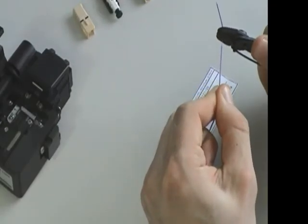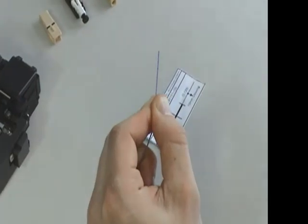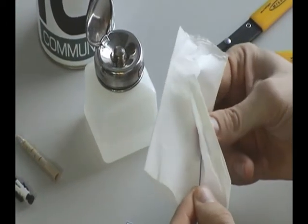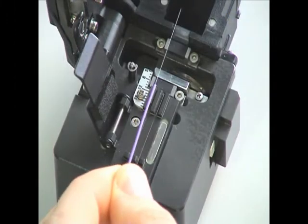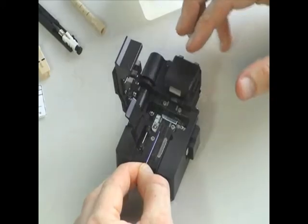Strip away the unwanted buffer material, then clean the exposed fibre with a lint-free wipe moistened with 98% reagent grade isopropyl alcohol. Cut 10mm of bare fibre from the end using a good quality cleaver.